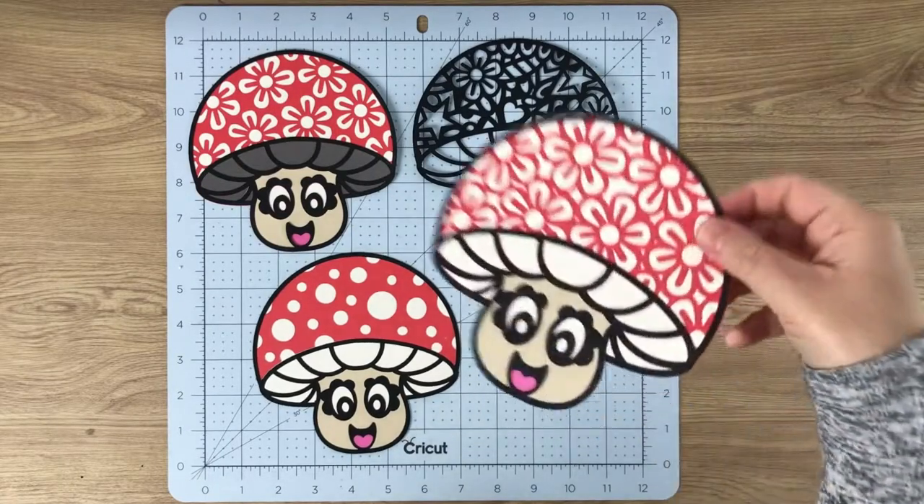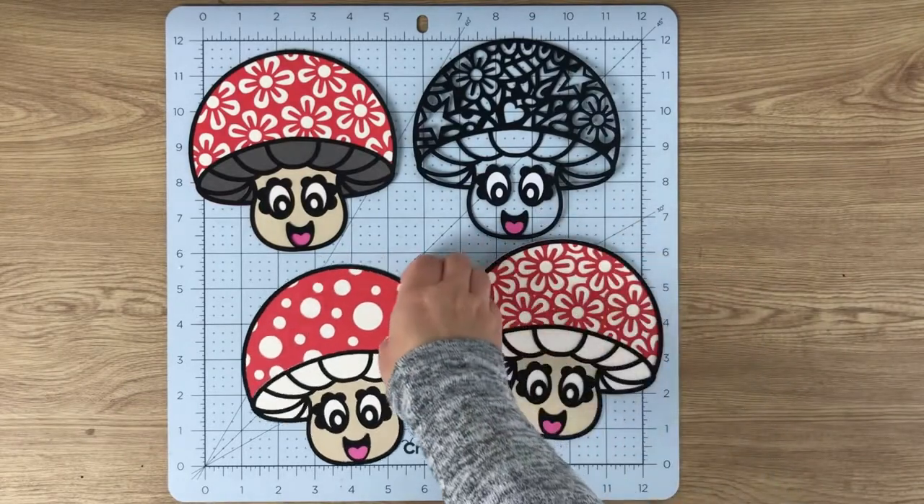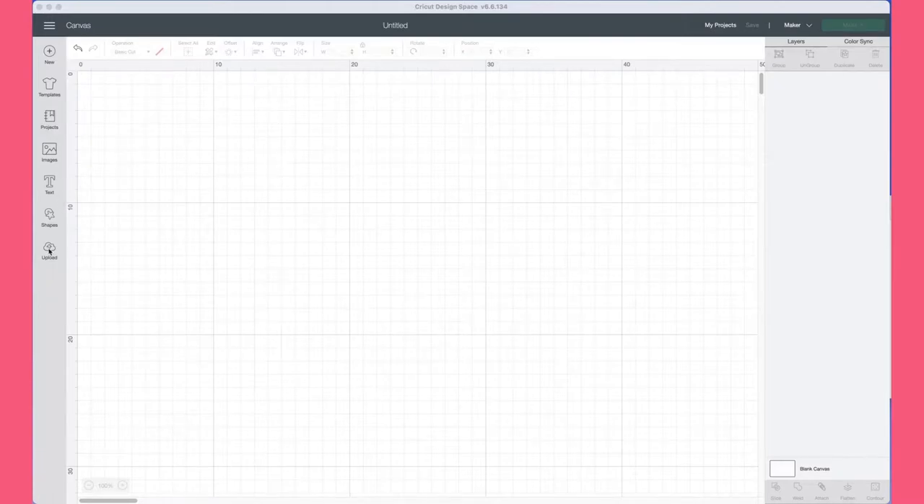Hi everyone, it's Emma from Emma Dawn Designs. In this video I'm going to show you how to cut out and assemble Molly the Mushroom. I'll be using my Cricut Maker and Design Space for this little mini tutorial for you.